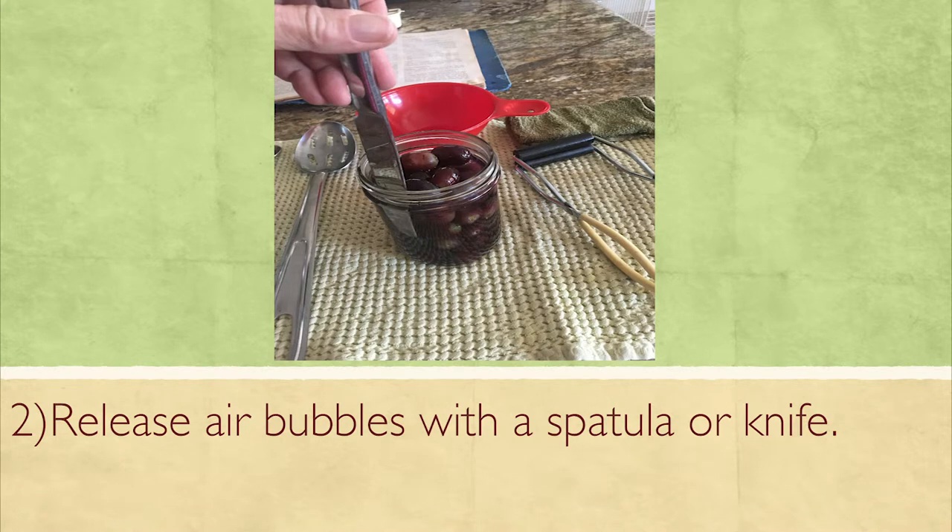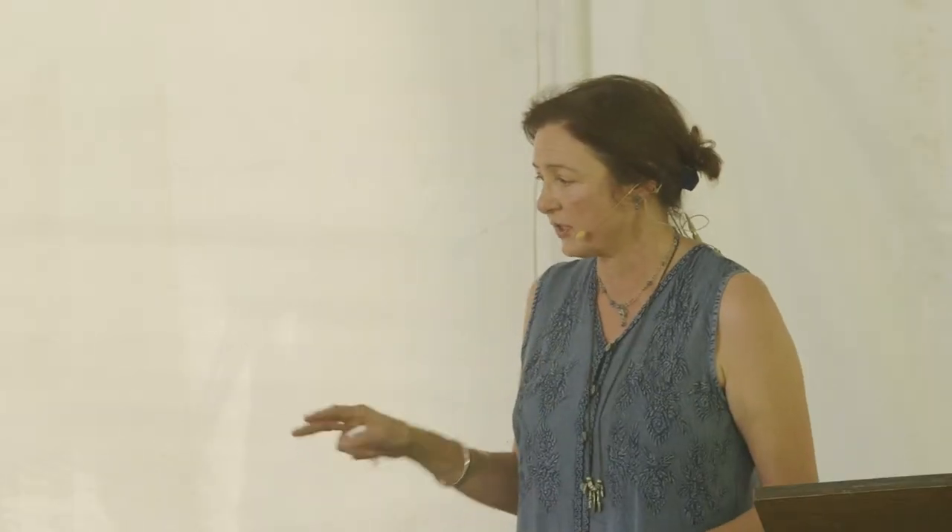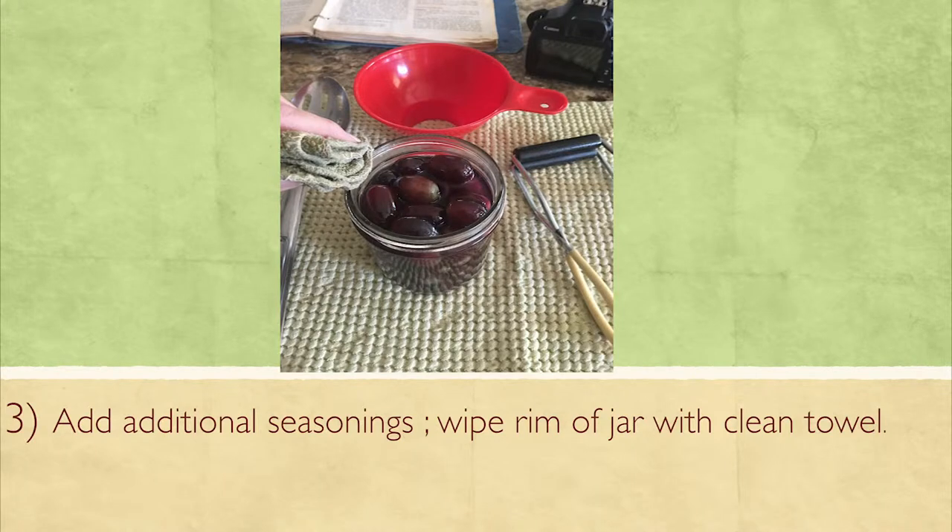Stick a knife or spatula inside your jar and go around the outside to release any air bubbles. That will allow more space to fill or more syrup to top off your food. If you don't have syrup, broth, or liquid on top of your food, it'll dry out and it won't look as good — it's still edible, but it dries out the food.